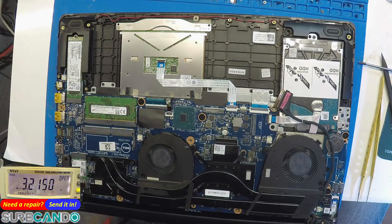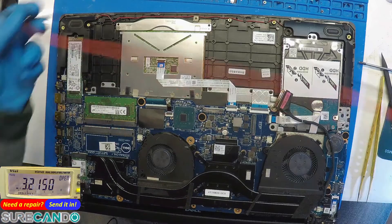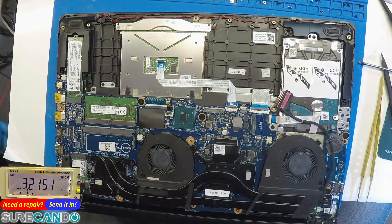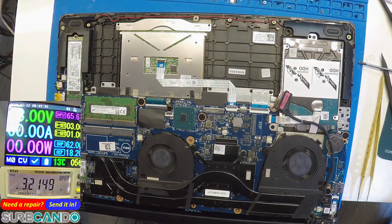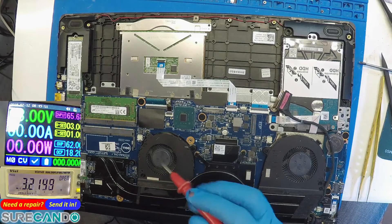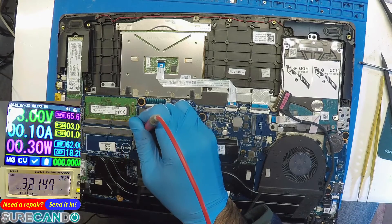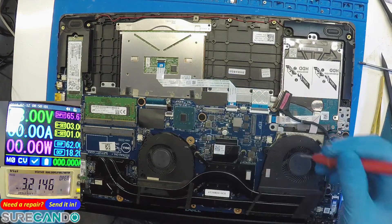Here we go — voltage 3 volts, should be okay. Voltage 3 volts, 1 amp power on. That's actually 3 volts — checking reflection on the other ground. See the fan spin — the fan is working here.